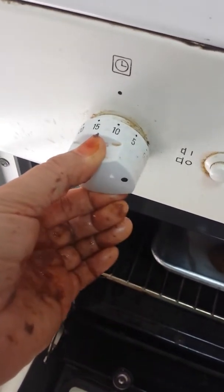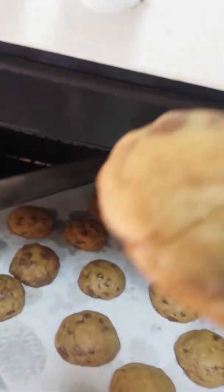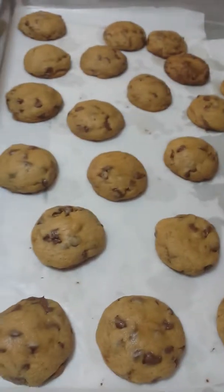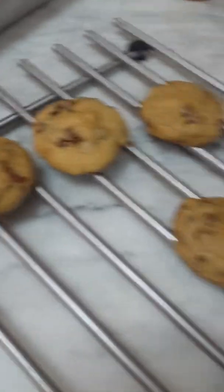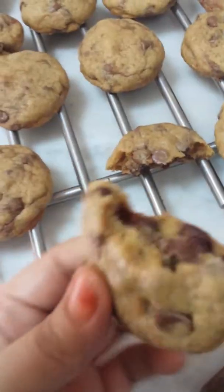Okay now let's check. It's 10 minutes — I think it's already done. It's finished. Here are my chocolate chip cookies with Nutella filling. Nice.